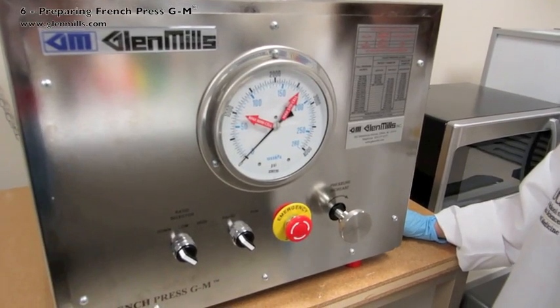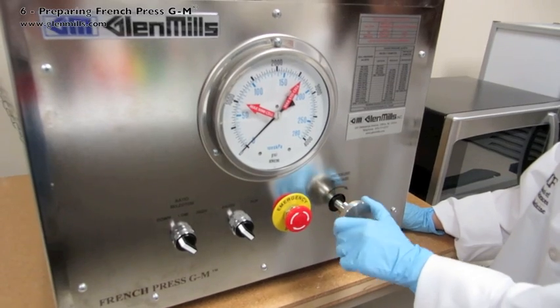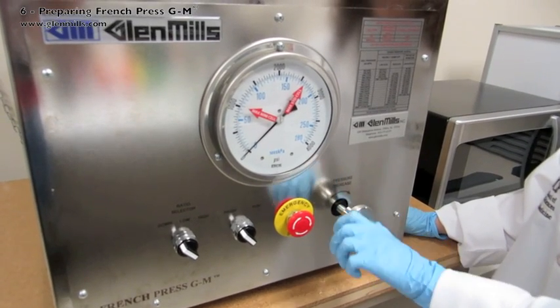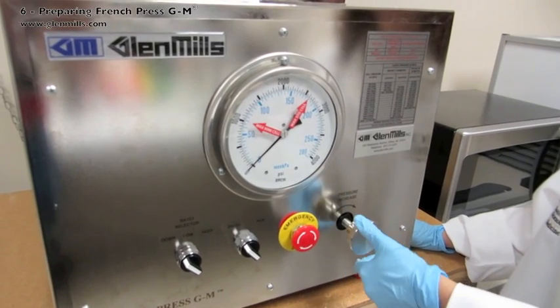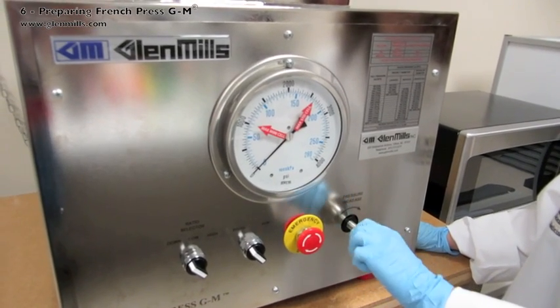Start the protocol with the pressure set to zero. The pressure increase valve should be in a low pressure setting. Turn it counter-clockwise until fully open. It is good practice to then turn this one quarter turn in.